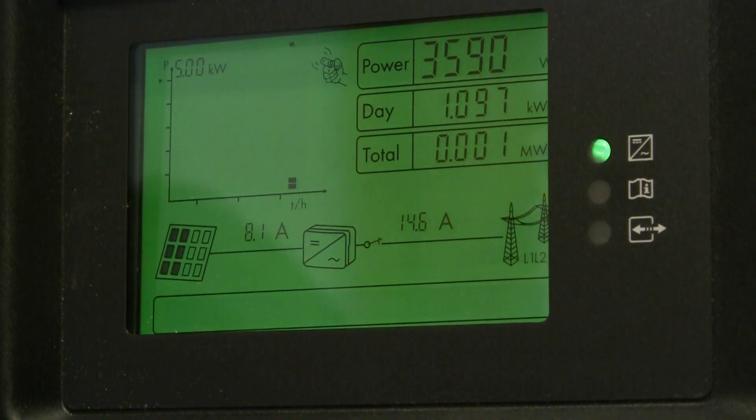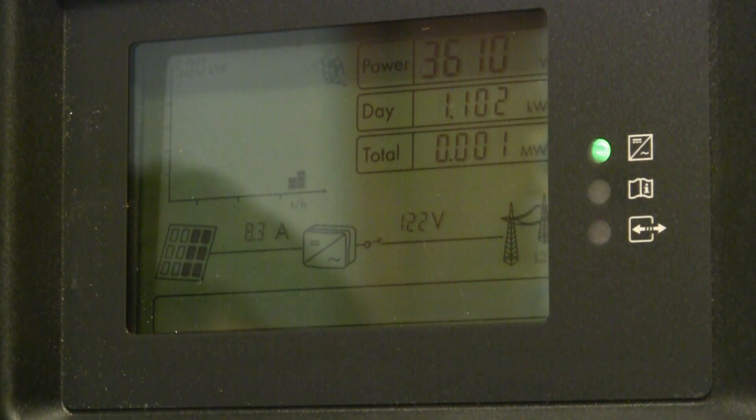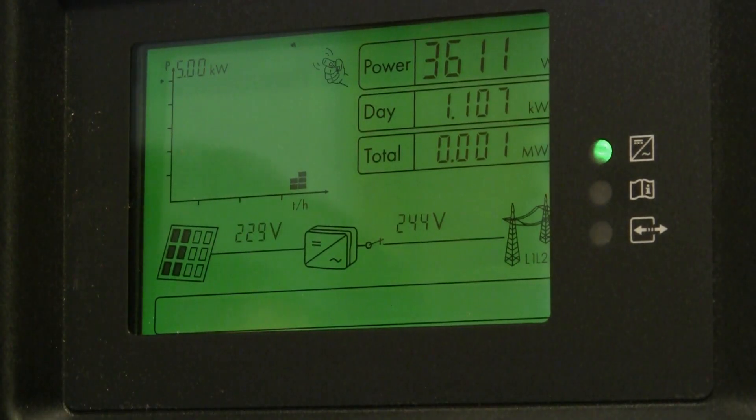Now it's producing 3,606 watts. And so far it's produced one kilowatt towards the grid. That's cool — you just tap the glass and it comes out. We just got this thing up and running about 45 minutes ago or so.